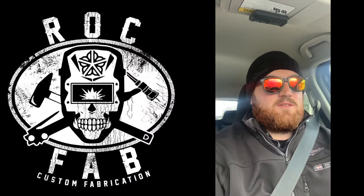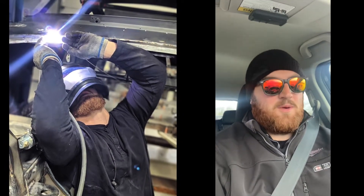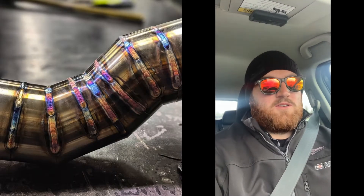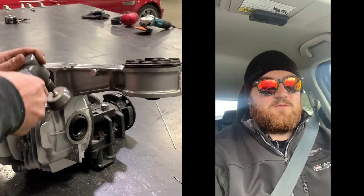Hey guys, so today on this cold morning, I'm heading to my buddy James' shop. He's a car guy — painter, welder, fabricator, everything. I mean, you can dream about it, he's done it. I'll post his Instagram below, he does some really cool stuff. So today what we're going to do is weld in some reinforcement plates into my 4.1 Torsen.